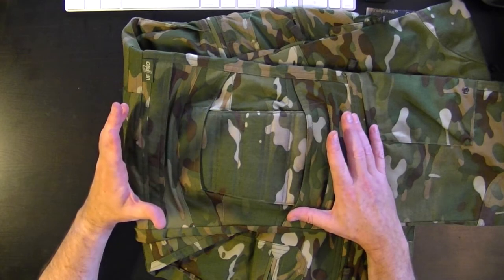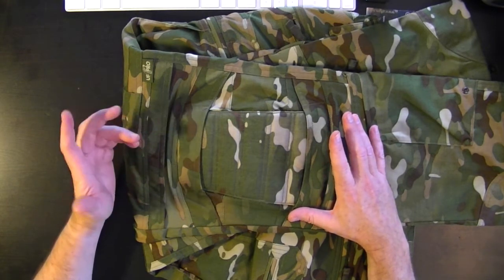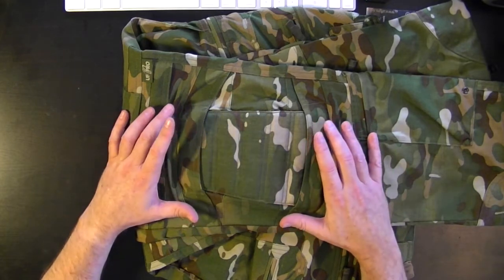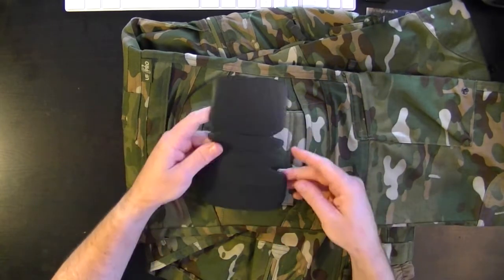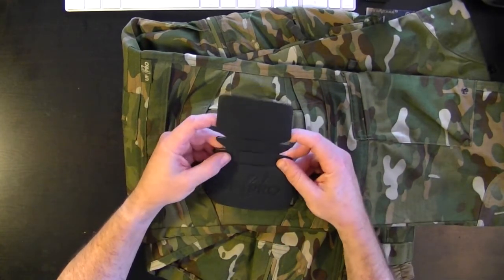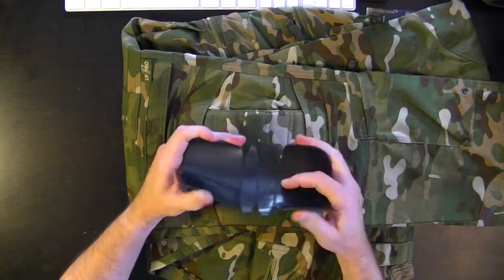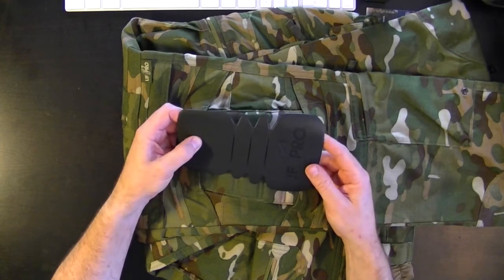Now that provides some protection and a few of our customers have said it provides quite satisfactory protection. We find that sometimes you need a little bit more. UF Pro has a set of knee pad inserts that go right inside this section, and they come in a hard outer insert made of a nice soft plastic — quite flexible, almost rubbery, but stiff enough to stop penetration of sharp objects.